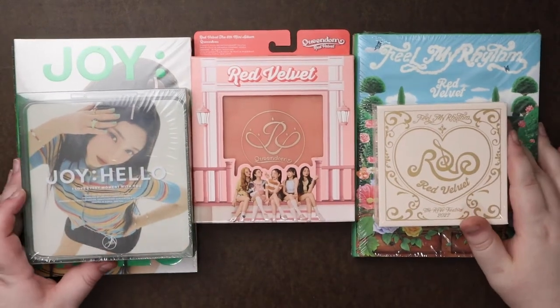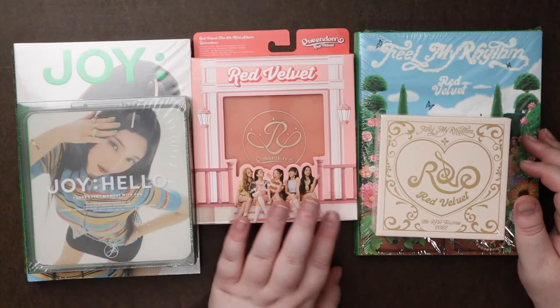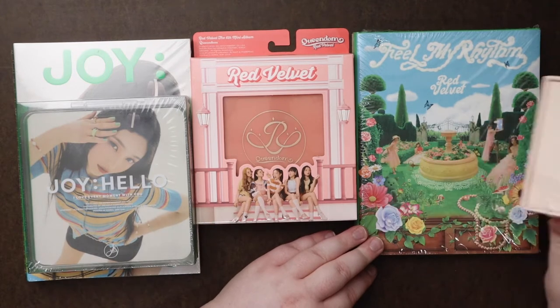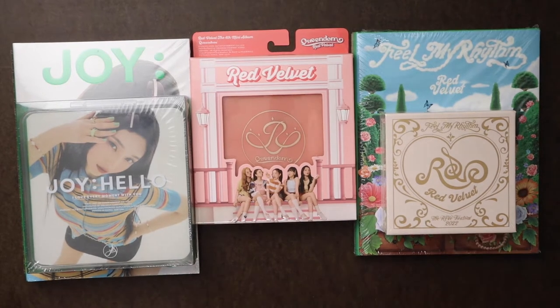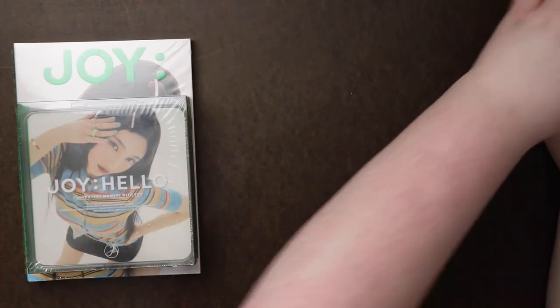Hey guys, so we're doing a quick flip through of a couple Red Velvet albums. We have Joy's solo album, we have Red Velvet Queendom, and we have Feelin' My Rhythm as well. We'll start with Joy and then go in that order.